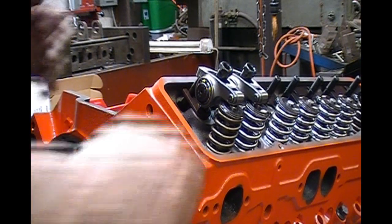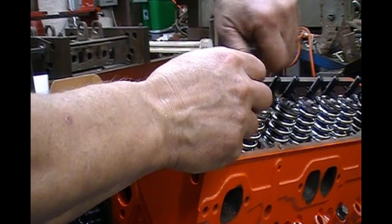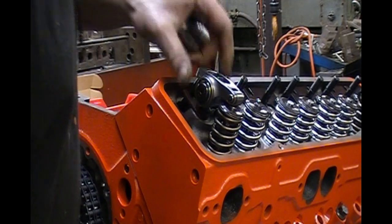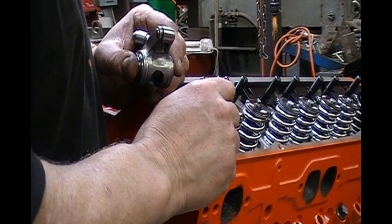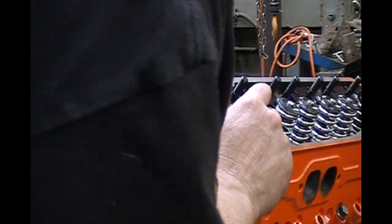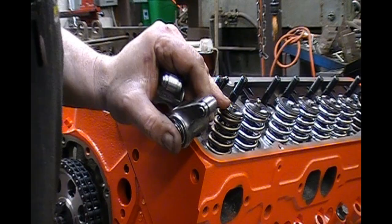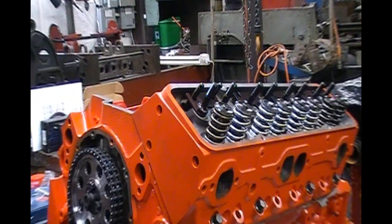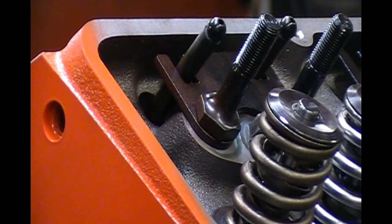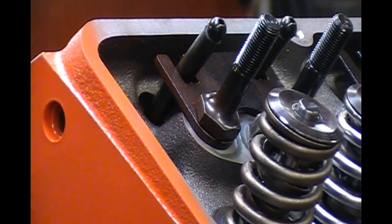Now we can start making checks. First thing to do is pull the rockers back off and check our pattern. The wear pattern is right in the center of the valve — and that's what you want. It's kind of hard to see on camera, but you can see that pattern right there in the center, and that's where it needs to be.